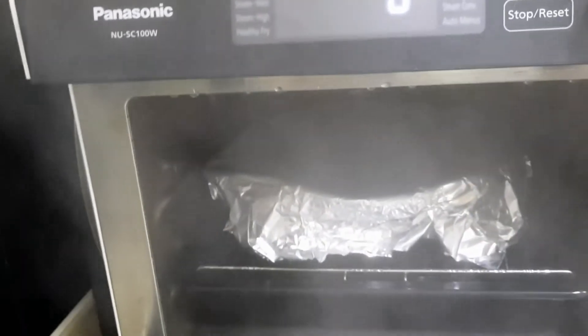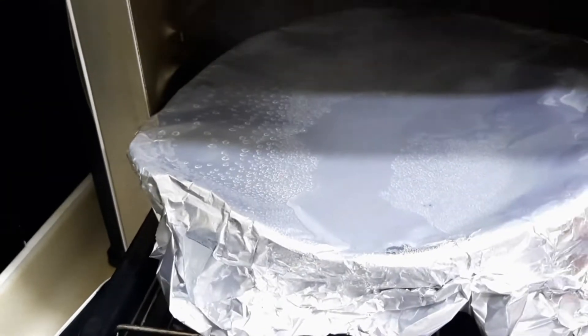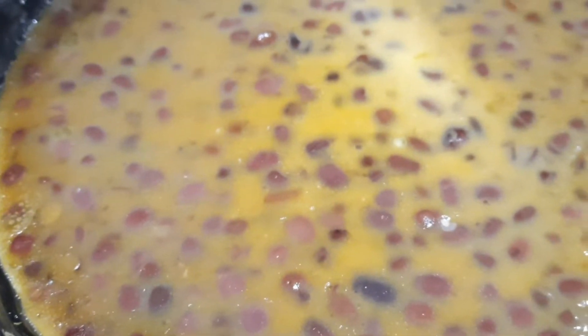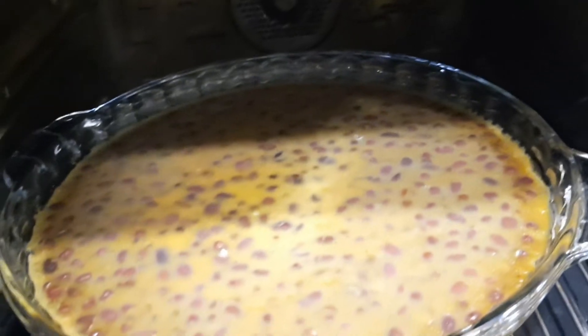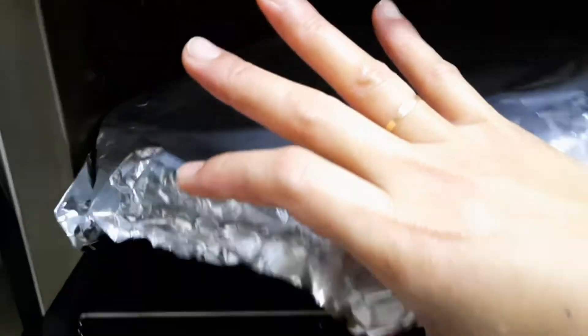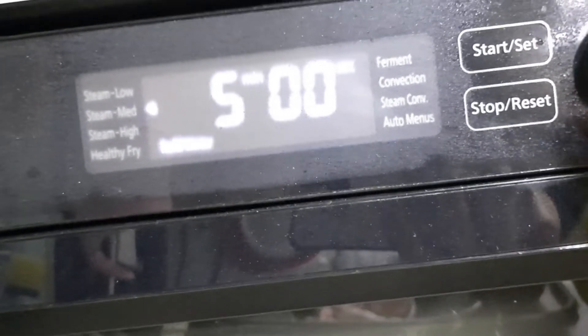30 minutes is done steaming. Let me see what's happening. You see, guys — that's why I used the foil, because I have some water stuck on top. 30 minutes is not quite enough because I have some water, so I'm gonna steam again around 5 to 6 minutes. Maybe because I used the foil, it cannot fully reach the steam. So another 5 to 6 minutes — we're gonna try it. But it looks good.